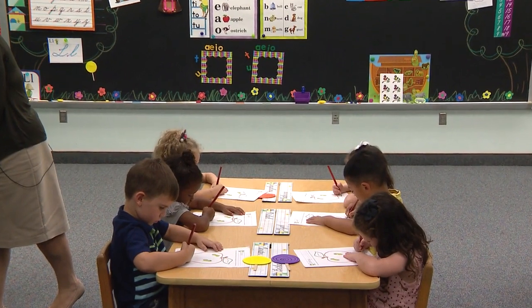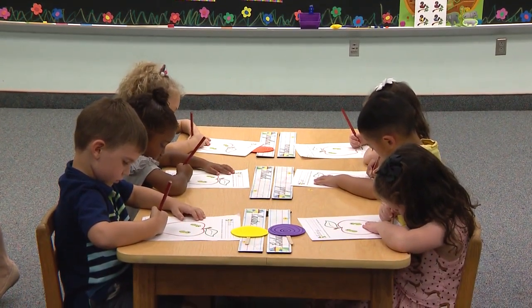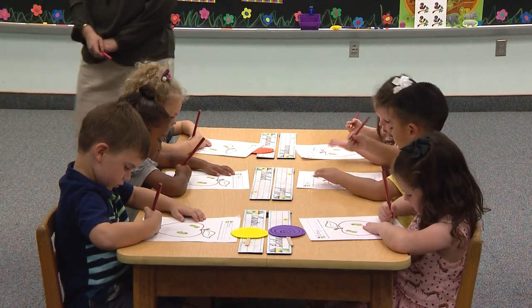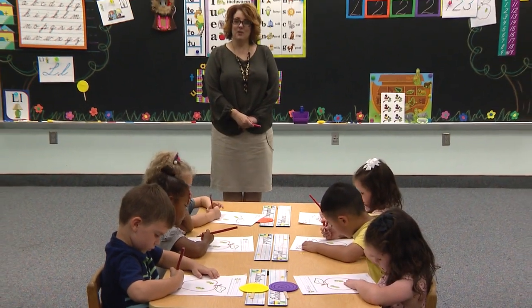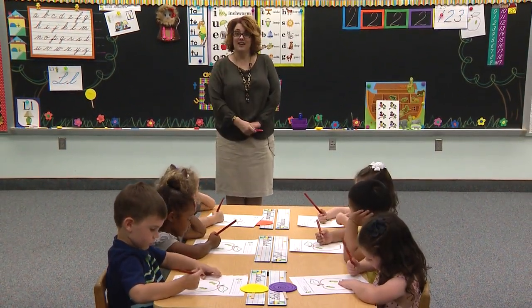Start at the red dot. Curve up and around. Slant down. Bounce up. Bounce down. And do your tail feather. How you doing, boys and girls watching? Are you staying on the lines? Are you curving around slowly? Good — I know you're doing great.